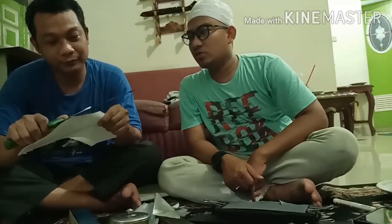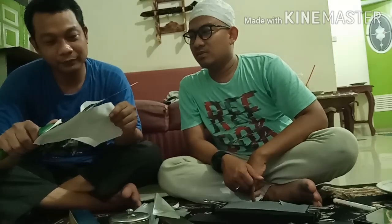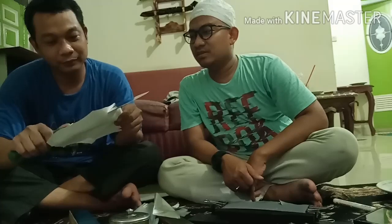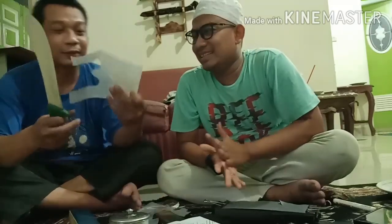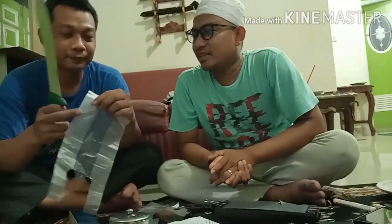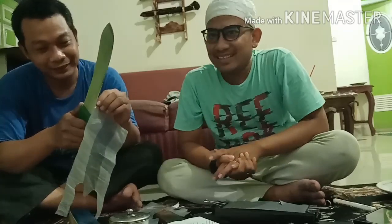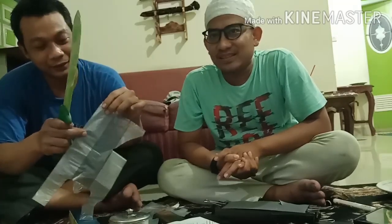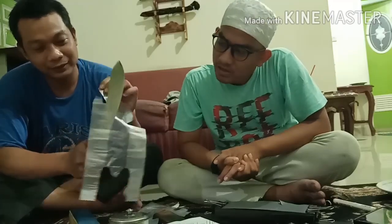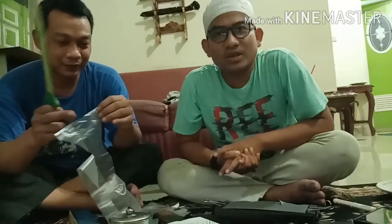Masya Allah! Wah, Masya Allah! Plastic — we want to wrap it, try cutting it a little. Masya Allah! Aduh — so satisfying! So smooth!